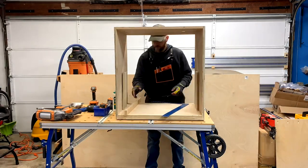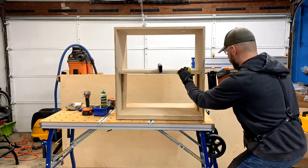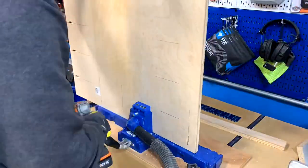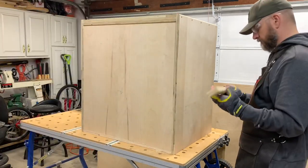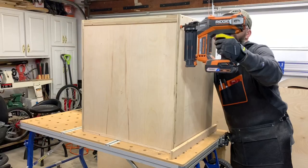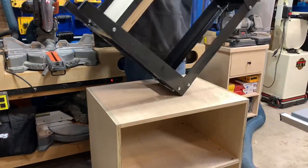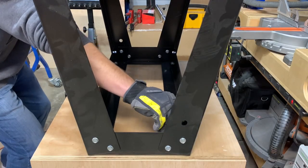I then cut the center panel and back panel to size and added pocket holes to them as well. I used my brad nailer to secure all of the panels and keep them in place while the glue dried, so I could run in the screws later. I removed the drum sander and flipped the old base over and used it to mark the hole locations in the top of the new cabinet, then drilled them through for installing the drum sander later.